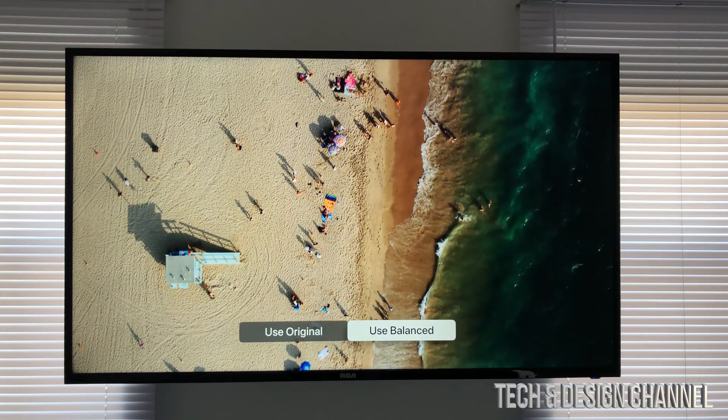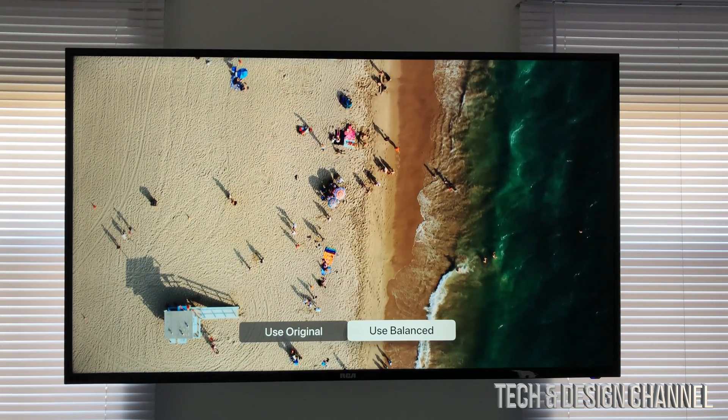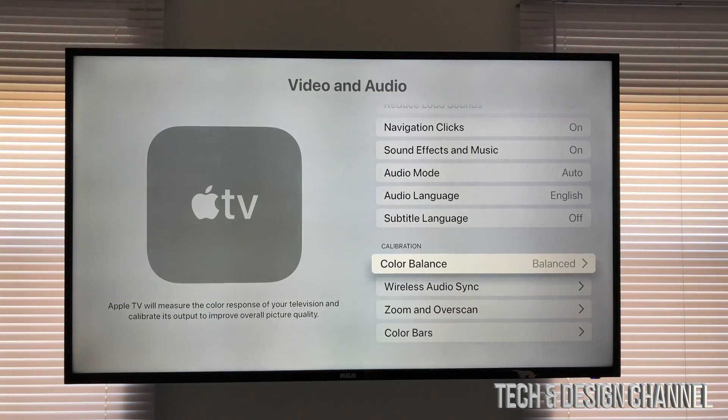The balanced version makes everything a little bit better — there's a bit more contrast and it's a little darker. Going back, the TV is now balanced. It makes a huge difference with certain TVs, so just make sure you place your phone pretty close to the TV and hold it there.